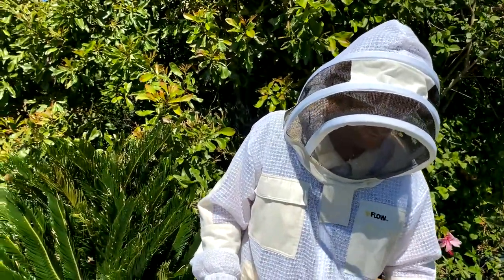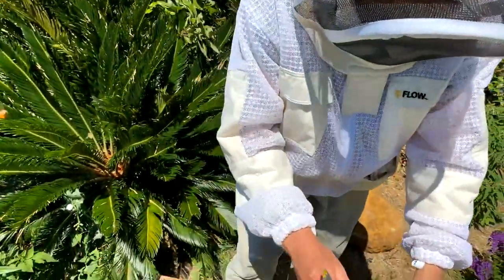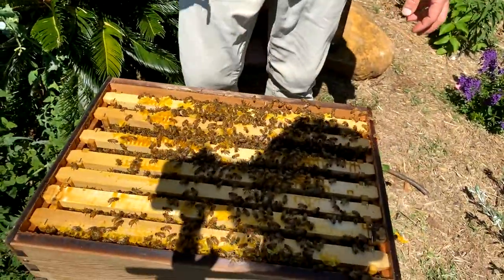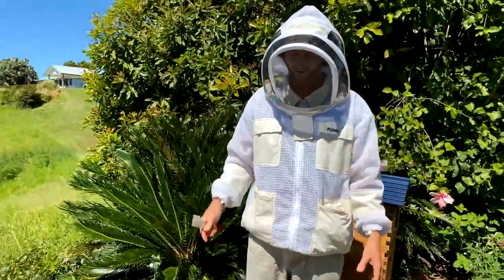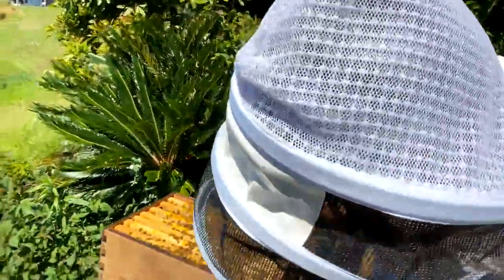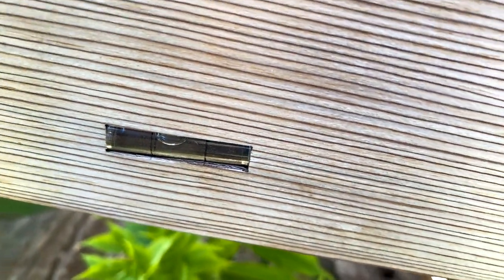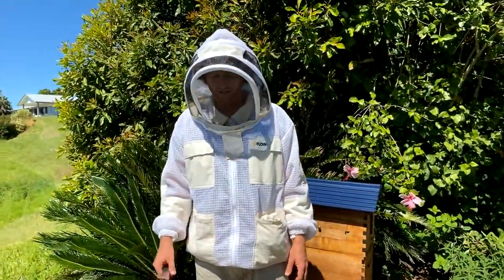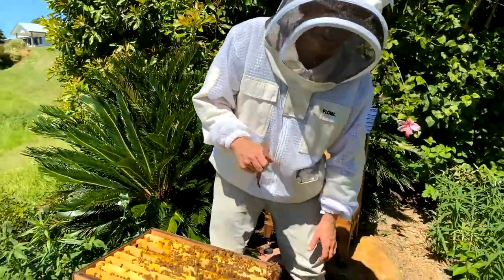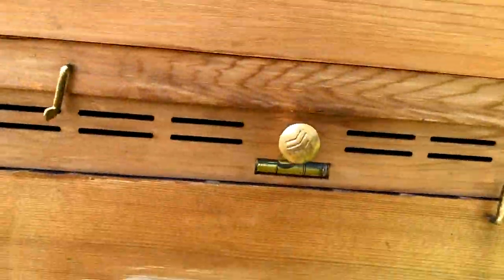Jake from Western Australia asks: the hives don't look like they're on a lean — do you only put them on a lean when harvesting? This hive actually is on a lean — it's got a three degree slope backwards. Once you've got it away from square things you don't really notice. There's a level here and when the bubble's in the centre, that's the correct honey harvesting angle of about three degrees backwards — that feature was added because people were having trouble getting the right slope. There's also a level at the back giving you sideways level, which you actually want totally level for building natural comb.